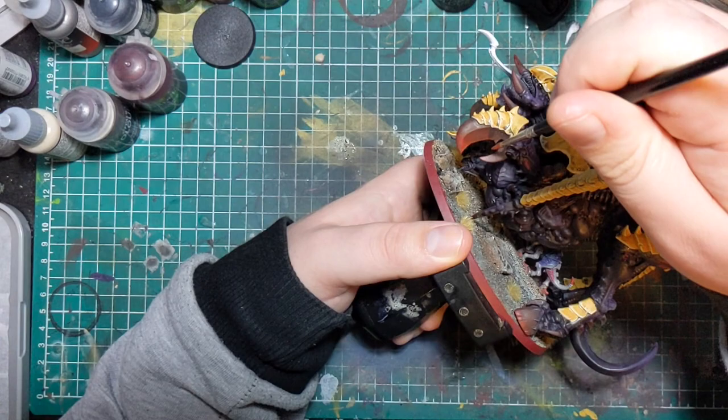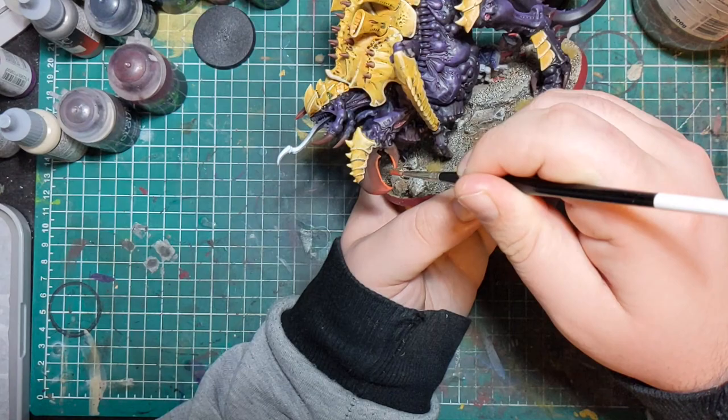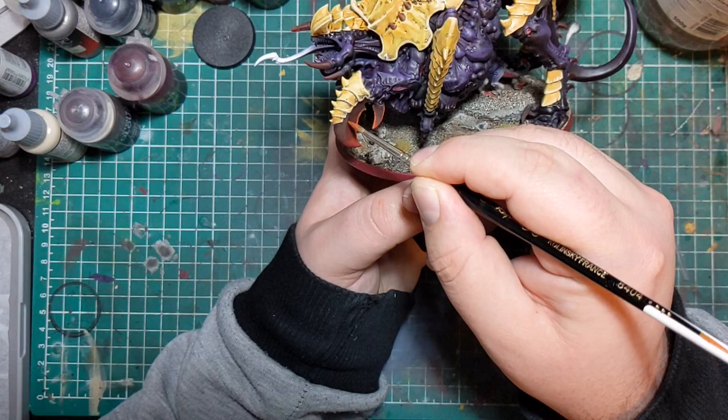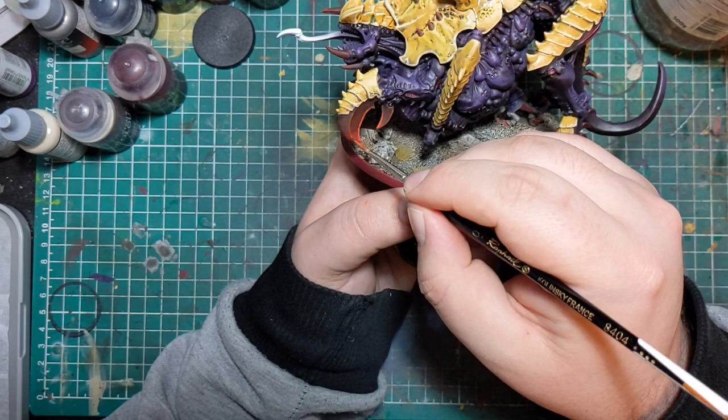Once I was happy with the transition, I applied a little bit of orange to the Mephiston Red and concentrated that on the very tips of the claws, then edge highlighted the claws using orange as well. If you're worried the claws will read as orange because of the highlights — that won't be a problem, as long as the majority of the colour is red, that's what it's going to read as. Orange is 50% yellow and 50% red, so red is in the colour makeup, which means it's related and won't look out of place as a highlight.